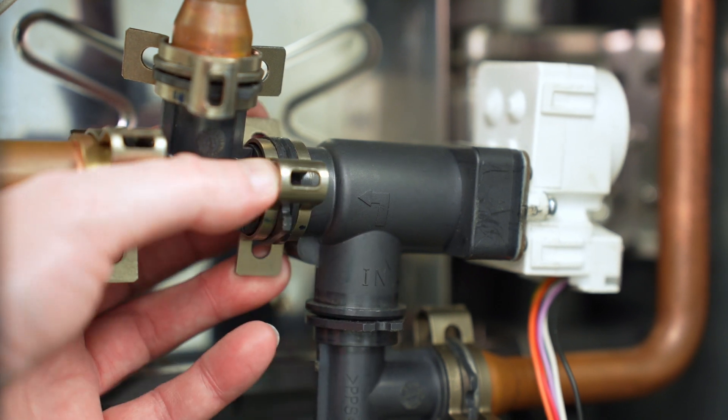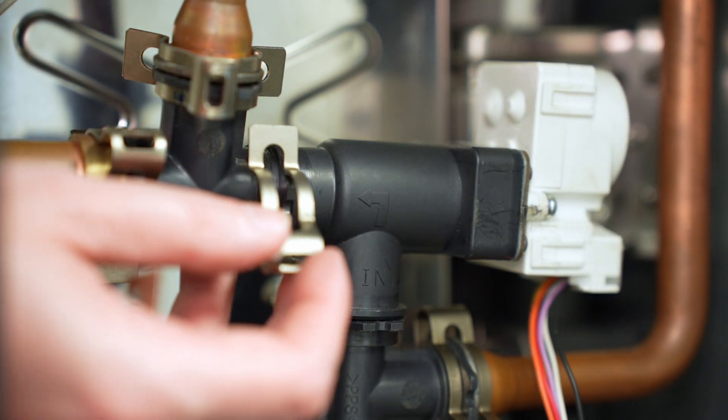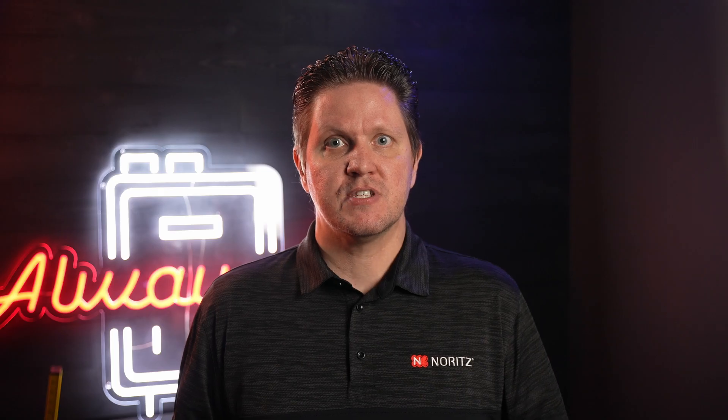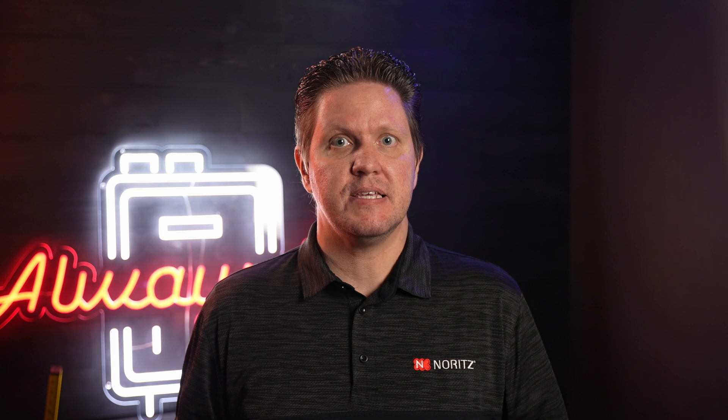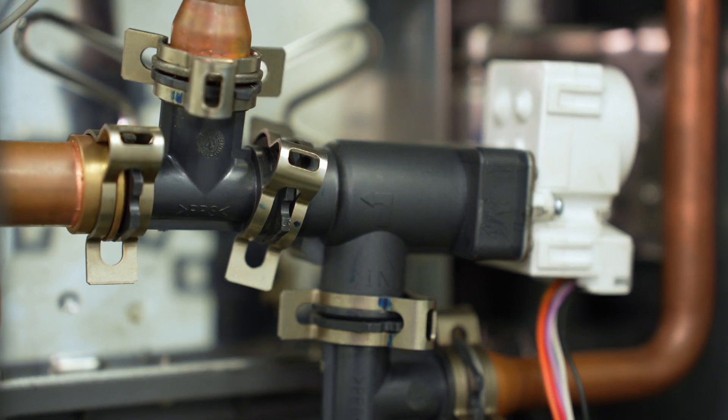Replacing a servo or the wiring related to it is generally pretty straightforward, but it has potential to cause bigger problems if not done correctly. The servos themselves are simply held in by C-clips, but if they are not installed properly, once the unit is pressurized, the water connection will pop open and soak the inside of the unit.